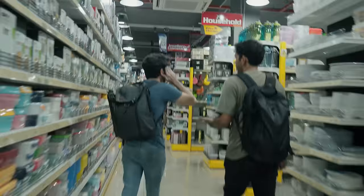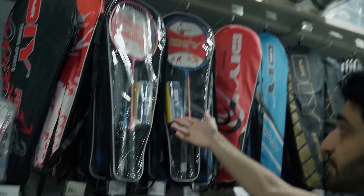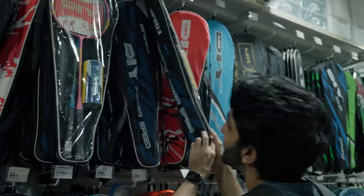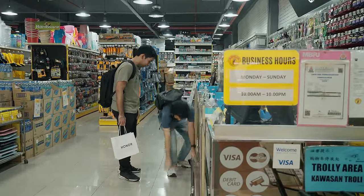Level two is going to be — and this is crazy — we're going to play badminton with the phone, meaning we're going to use it as the racket and play badminton with it. And the other test for level two: we're going to run it over with a car. We actually went and bought shuttlecocks specifically to smack the phone around.